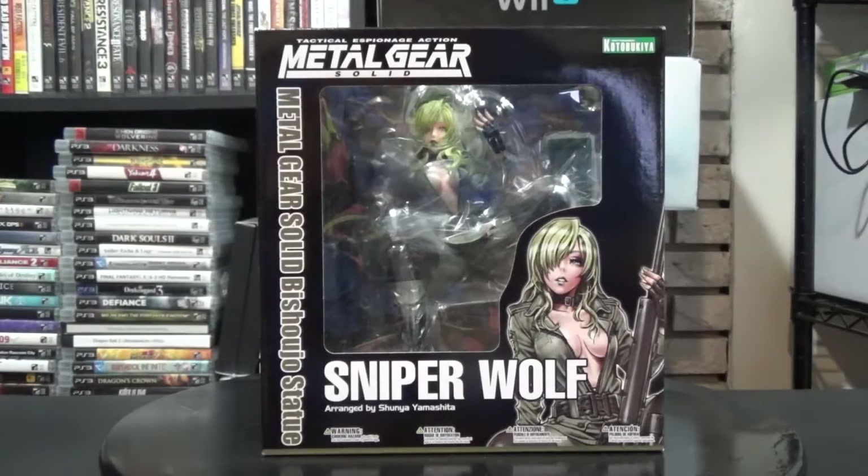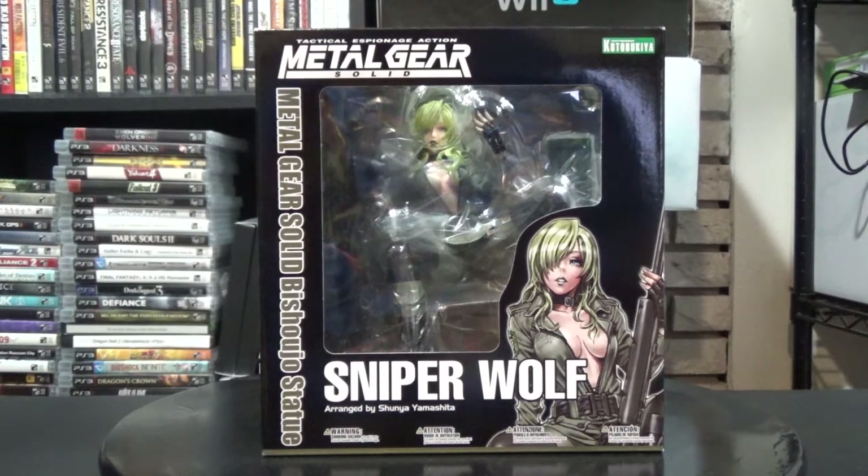What is up everybody, this is Omega Belmum back again with another statue and figure unboxing. For today I got a pretty awesome figure here from Kotobukiya — this is Sniper Wolf from the Metal Gear Solid series. This is the Metal Gear Solid Bishoujo statue. I don't remember if there were any Metal Gear Solid Bishoujo figures out before, but I'm pretty sure there weren't, so this might be the first one in the line.